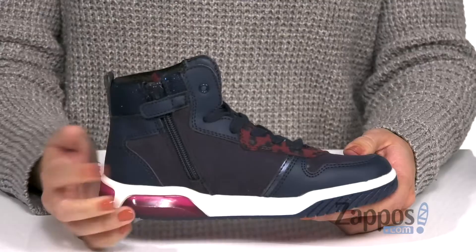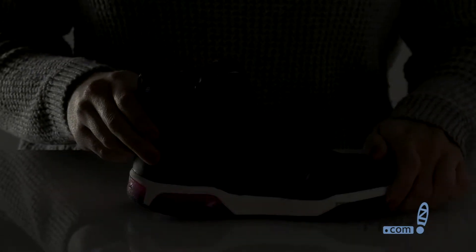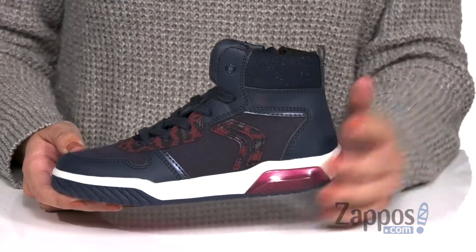but you've also got a zipper for easy on and off, and it lights up — whoa! Cool thing is though, it's got a power button, so if you don't want to use the light-up design, you can just click it and turn it off to save some power.